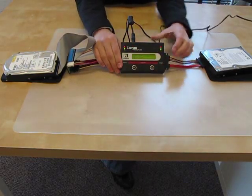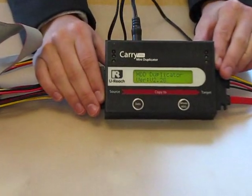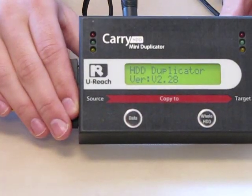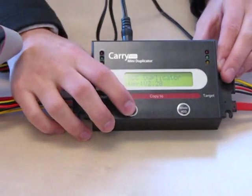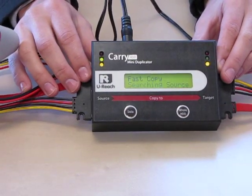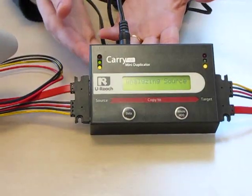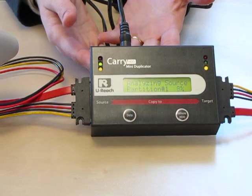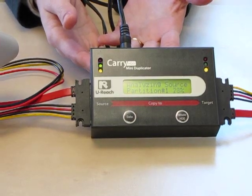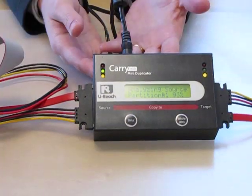Now I just have to plug in the power cord and power it on. It looks like it's ready to go. There are two copy options. I'm going to select the quick copy option by pushing the data button. The quick copy supports all the popular file system formats. The whole copy mode will copy the blank area and it will take longer to copy — that's why we chose the quick copy mode.